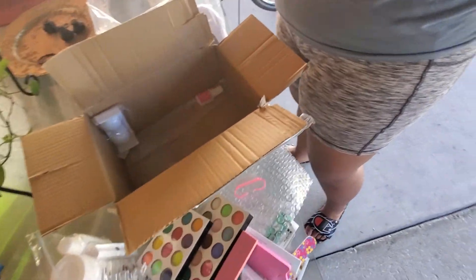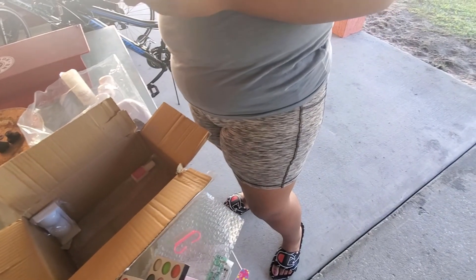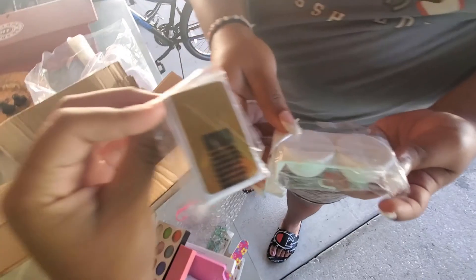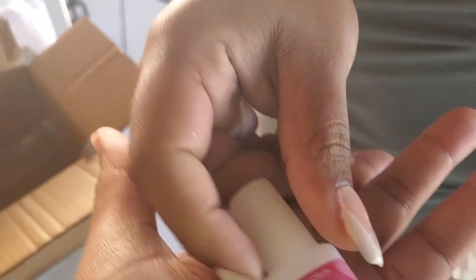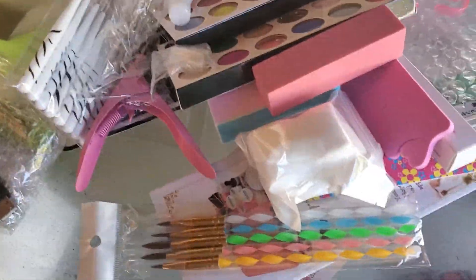Here's the top coat and base coat. There's a lot more stuff in here than I thought there would be. And those are the forms, and this is the stuff to hold your monomer or alcohol when you do the poly gels. And here's nail glue — that's everything!